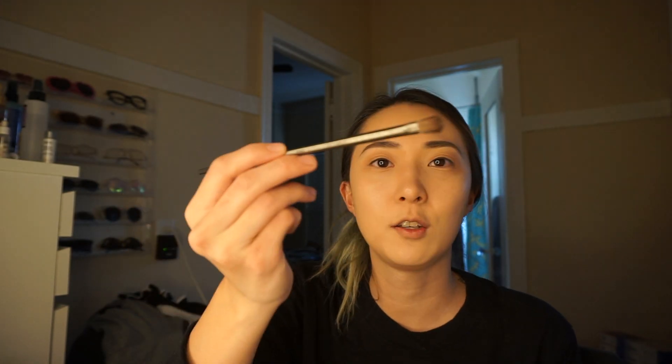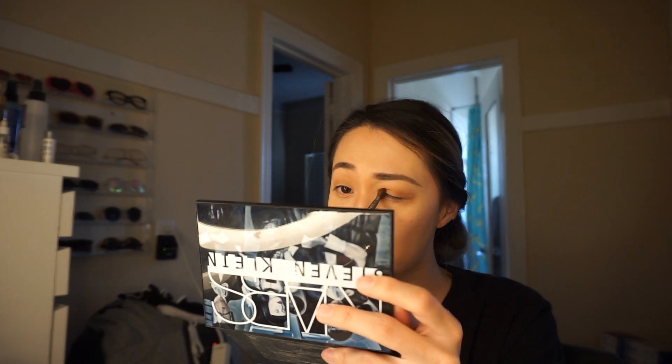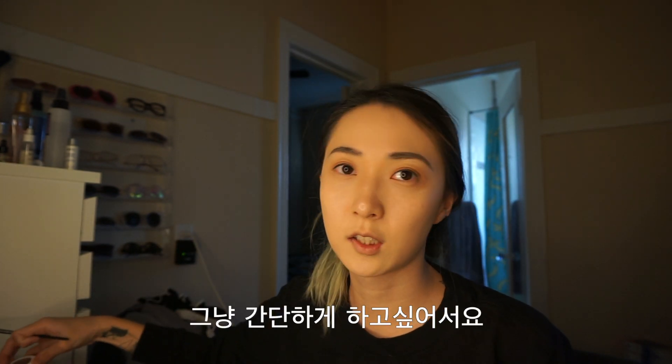It is my new eyeshadow from Urban Decay. And then using this little bit darker in Colourseeker. I just want to use a simple one — blenderly, some fuzzy brown.